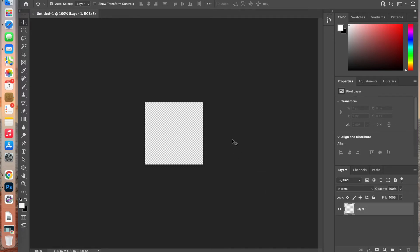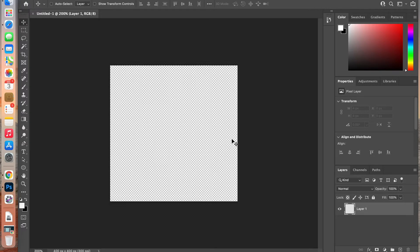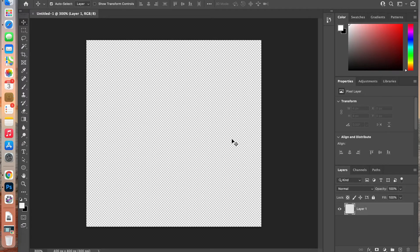I'm just going to zoom in. For Mac users you can hit Command with the plus sign to zoom in on your canvas.